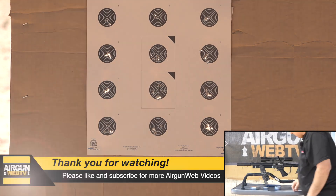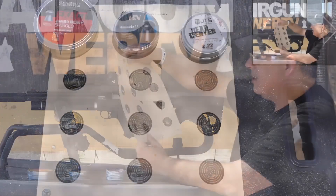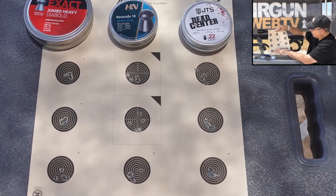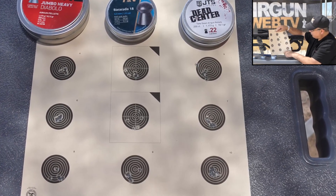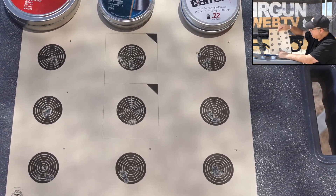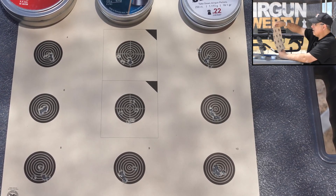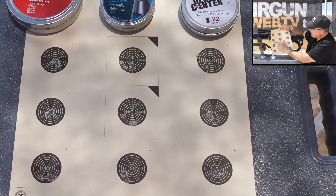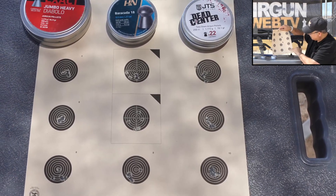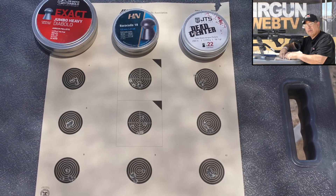I think realistically we got a tie between the JSBs and the JTS. The H&Ns were consistently inconsistent. Looking at the groups more closely, the JSBs came out just a little bit ahead. The JSBs — this is definitely tight, that's very tight. The JTSs didn't put up a bad showing at all. JSBs came out on top.